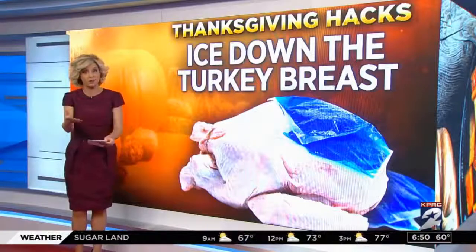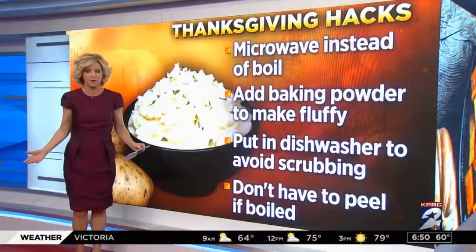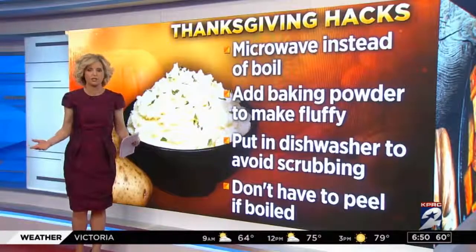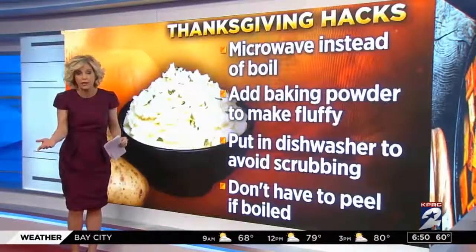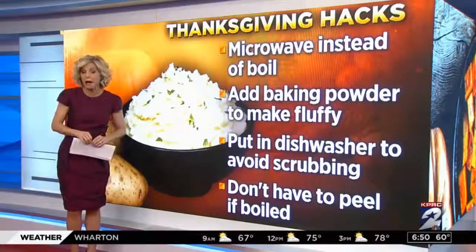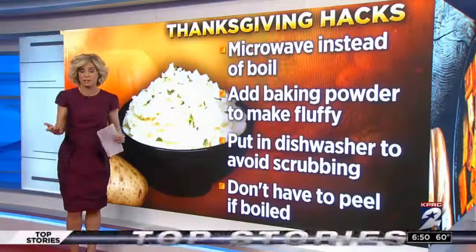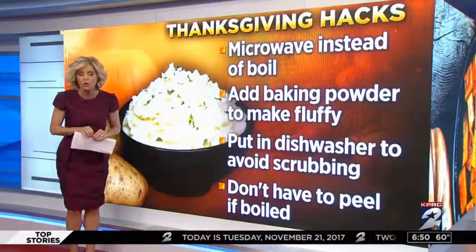Another staple side dish is mashed potatoes — everybody makes them but it takes forever. There are ways around it: you can microwave the potatoes instead of boiling them, and if you're going to mix them all together anyway, you can also add a touch of baking powder to make them fluffier.